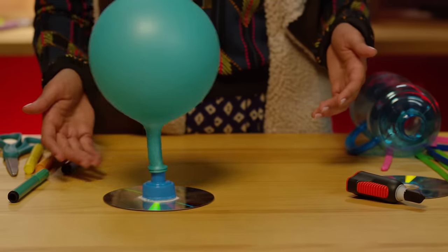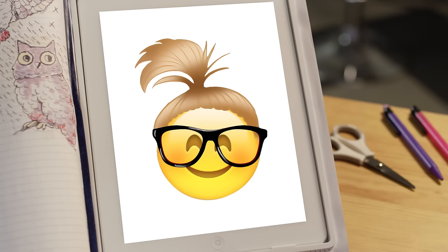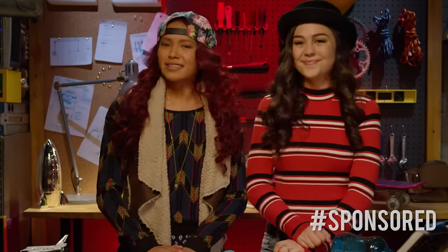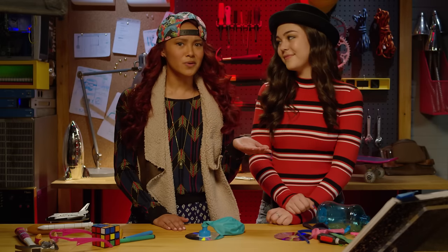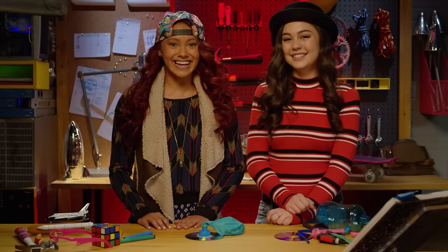Wow, you actually made a hovercraft out of a whole bunch of junk from my bag. That's pretty cool, Cam. And it only took you 1 minute and 39 seconds. Great job, Cam. Well, thanks for your help, Addison and Mikaela. And thanks for watching, everyone. Like this video if you're going to make a Cam's craft that hovers above the ground at home, and comment and let me know how you built yours. Don't forget to subscribe for more videos like this. See you next time. Bye!